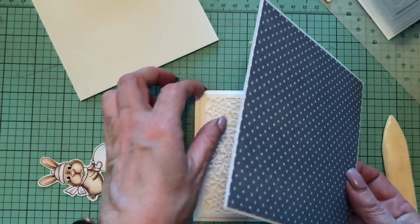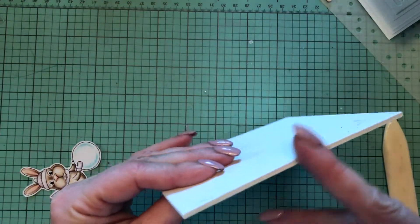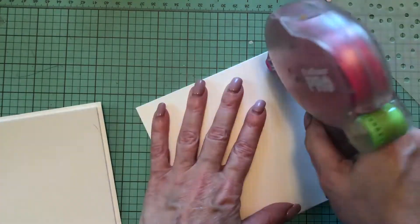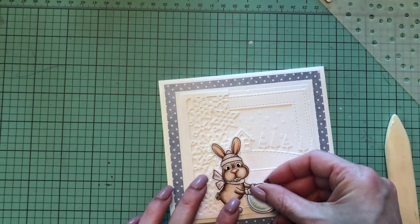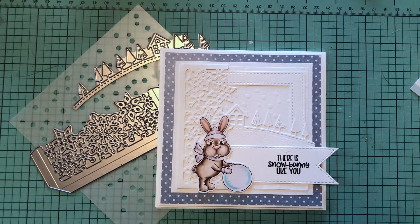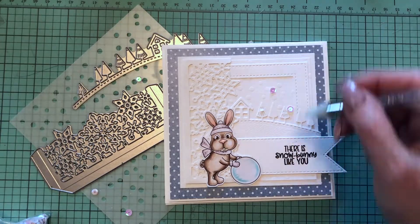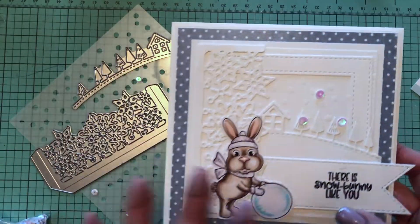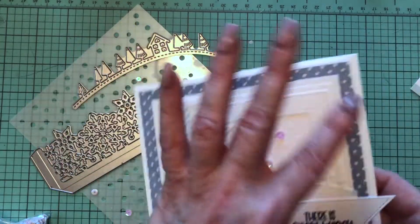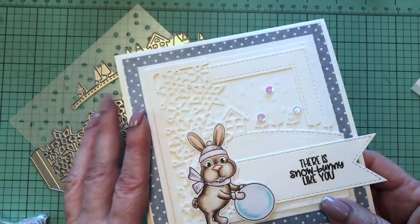Next I move this layer onto my polka dot layer, then mount that layer on three-millimeter foam and onto the card base. The last thing is my little bunny, and I add a few sequins to make it even more festive. I really love how simple but adorable it looks — all the white-on-white elements with the blue polka dots showing around and the colored bunny image. You can send this to anyone special; it doesn't have to be a Christmas card, just any winter occasion.